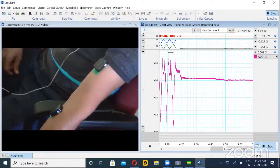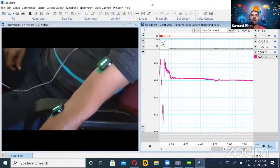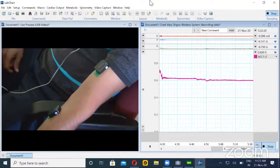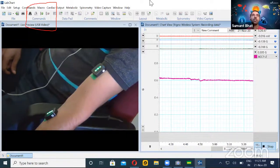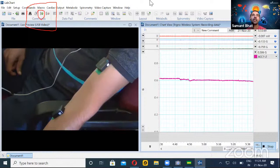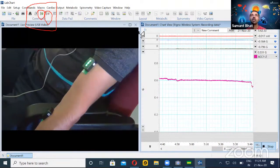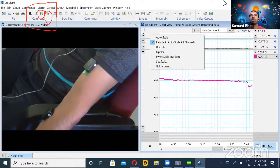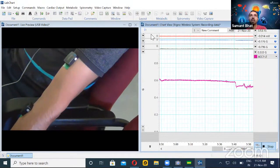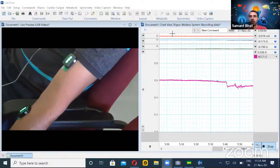There was a question about where the auto scale button is. When you take the cursor to the command section, the first green color icon is the auto scale, and the second one is continuous auto scale. You can also right-click on the channel — if you right-click on the graph itself, you can auto scale that particular channel.